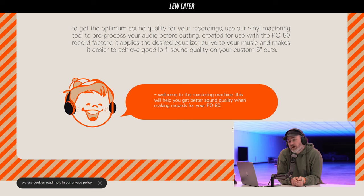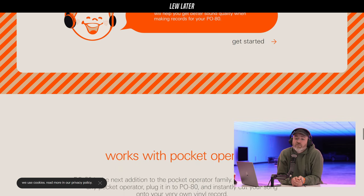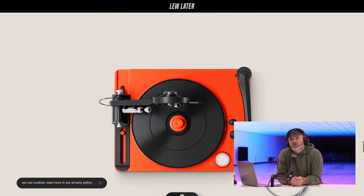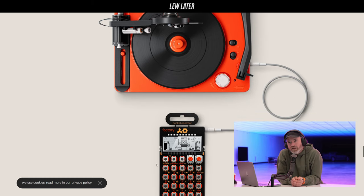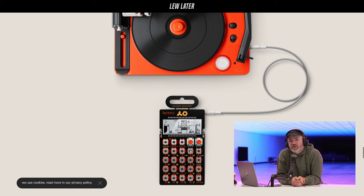'Welcome to the mastering machine — this will help you get better sound quality when making records for your P80.' Oh, this is an actual guide for how to master your own records. Imagine that as a gift — 'Here's a record I made for you.' That is so cool. What? You made me a record? It's like a retro futuristic mixtape. You hand it over and you're like, 'That's yours now.'